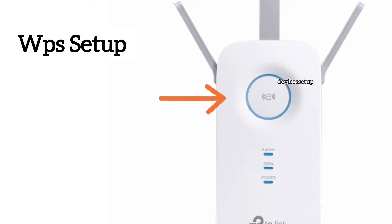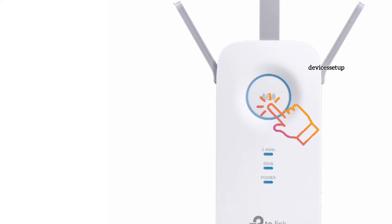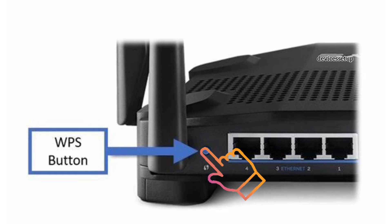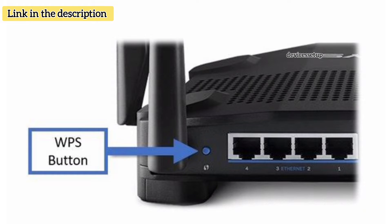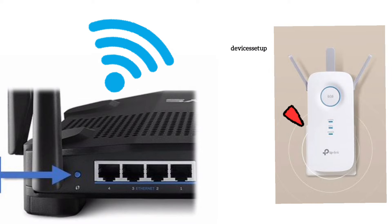For the WPS method, press the WPS button on the extender for around two seconds. Then within two minutes, press the WPS button on the router once. You can check the video in the description if you can't find the WPS button on the router. Within 60 seconds, the extender will get connected to your router. The solid internet LED on the extender confirms a successful setup.